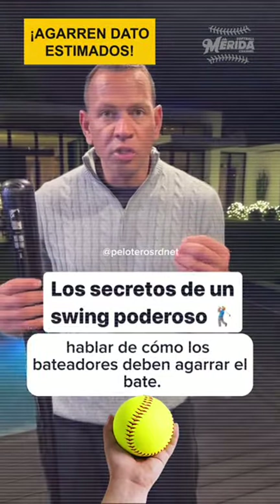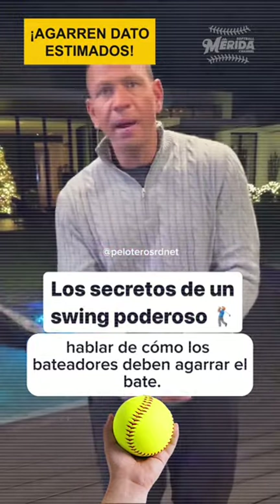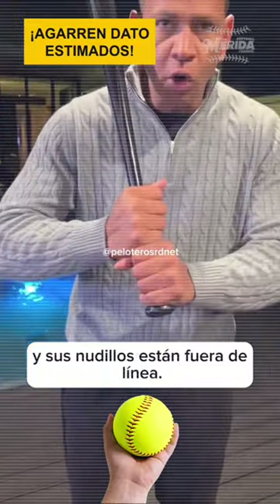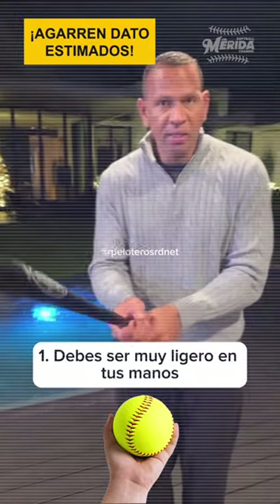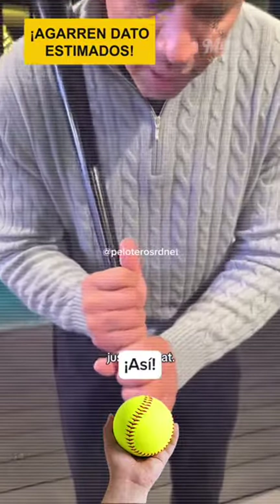One of the things I don't see coaches talking enough about is how hitters should grip the bat. Too many hitters squeeze the bat too hard and their knuckles are offline. Two things you should always do: number one, it should be very light on your hands and you should always line up those knuckles just like that.